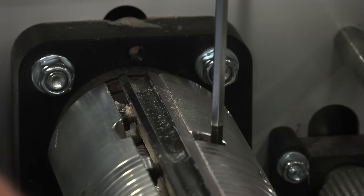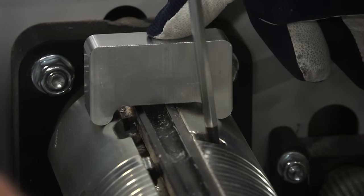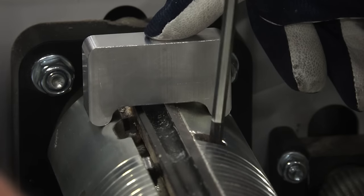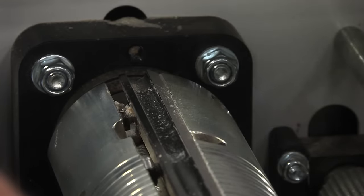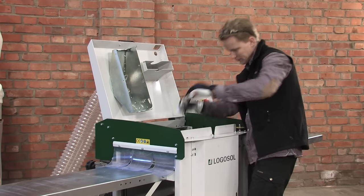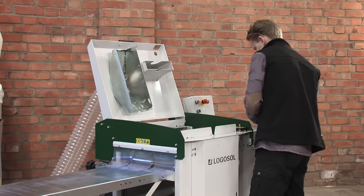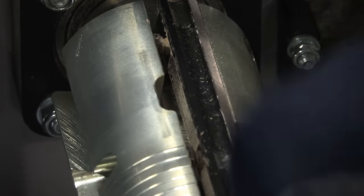To get the exact setting of the planing knives you use a setting block made of aluminium. When you move the setting block over the knife you can easily see if it is set in the right position. This is a quick and easy method to get accurate settings of the planing knives. When the knives are set at the right height you secure them with the locking screws in the chip breaker.